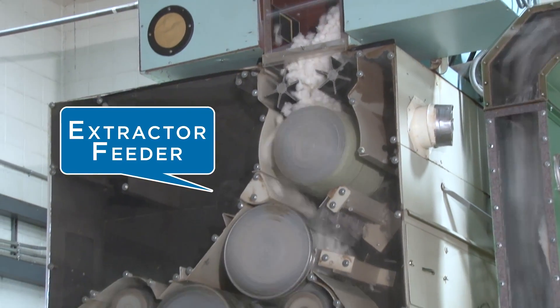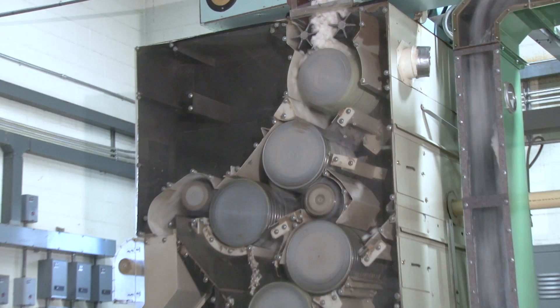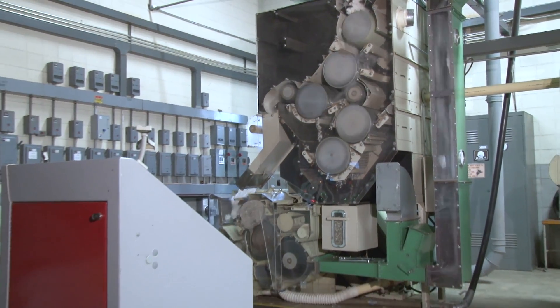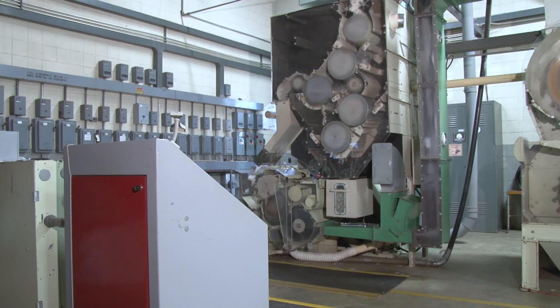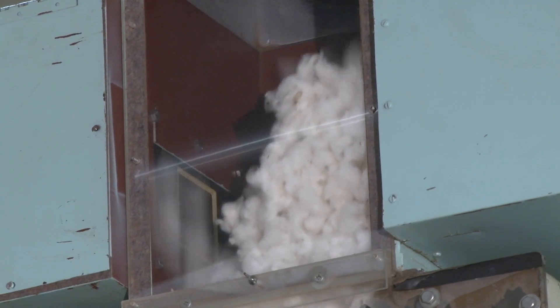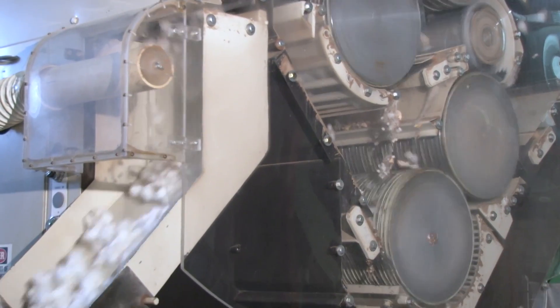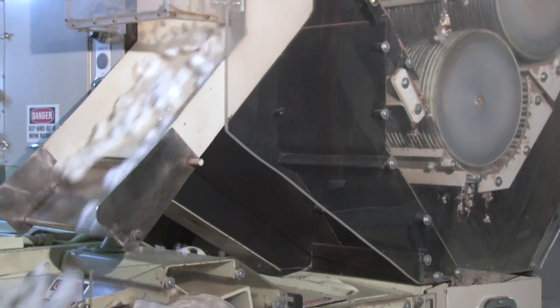Notice that the saw gin extractor feeder is designed similar to seed cotton cleaners. Designs vary, but most feeders include stick machine principles. They are effective cleaners because cotton has been fully dried and open when it gets to that point, but their main purpose is to meter a uniform flow of cotton across the width of the gin stand.